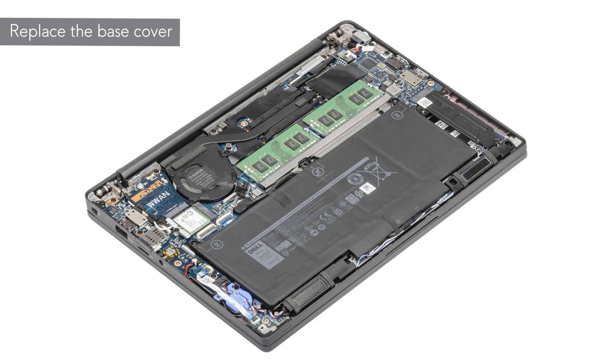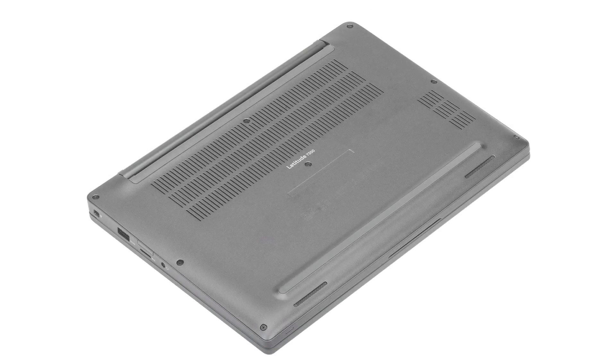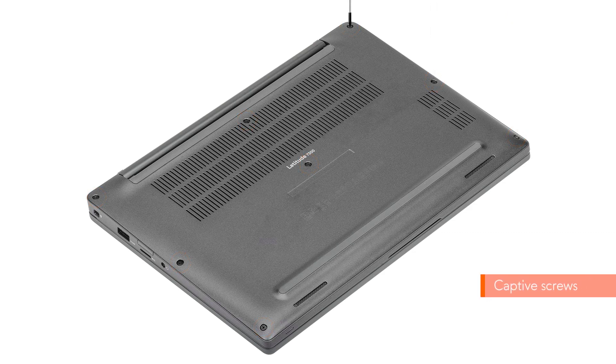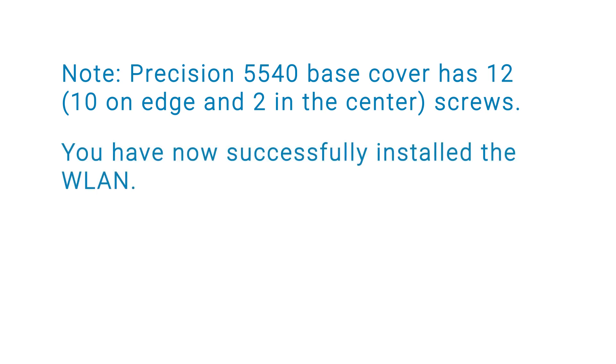To install the base cover, align and place the base cover on the system. Press the edges and sides of the base cover until it snaps into place. Now tighten the eight captive screws to secure the base cover to the computer. Note: the Precision 5540 base cover has 12 screws in total. You've now successfully installed the WLAN card.